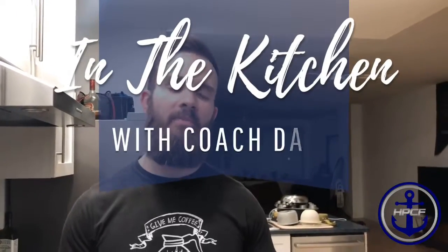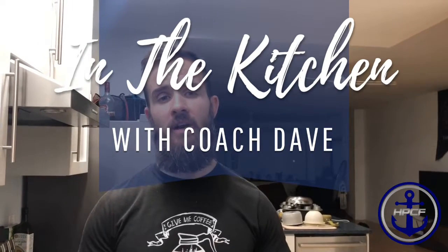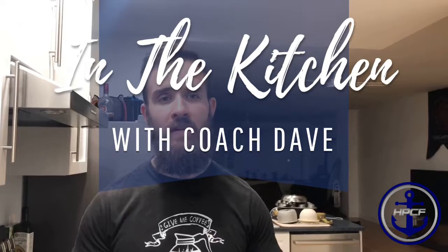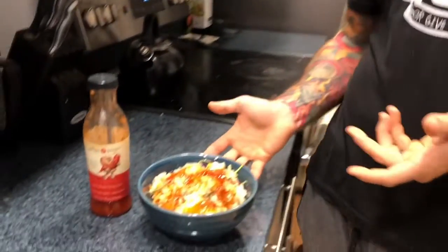Hey everyone, welcome back to another episode of In the Kitchen. I'm your host Coach Dave and today I'm really excited to share a deconstructed egg roll recipe that I got off of Fit Man Cook. I was browsing for a recipe to eat for dinner a couple days ago and I stumbled across this one, and it's just been hitting the spot night after night, so I figured I'd share with you. I changed it up just a little bit but basically got the inspiration from him.